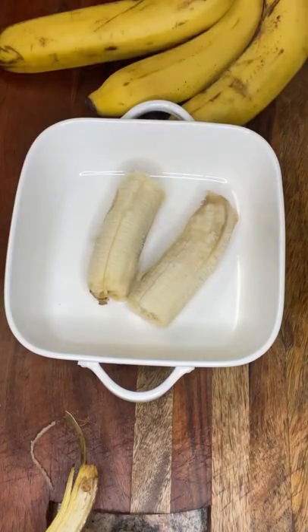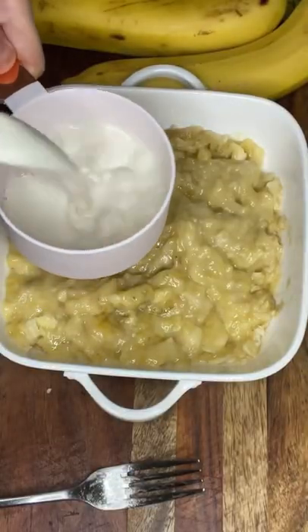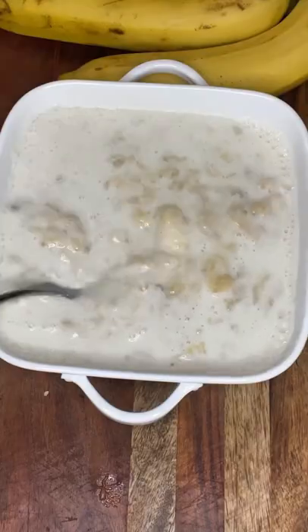Now I'm going to mash bananas. You can use two bananas or the equivalent of one and a half cups of bananas, and then one and a half cups of plant-based milk.